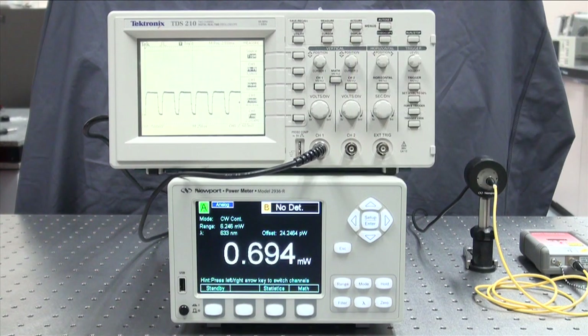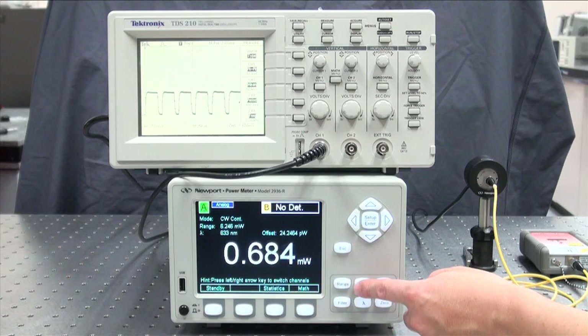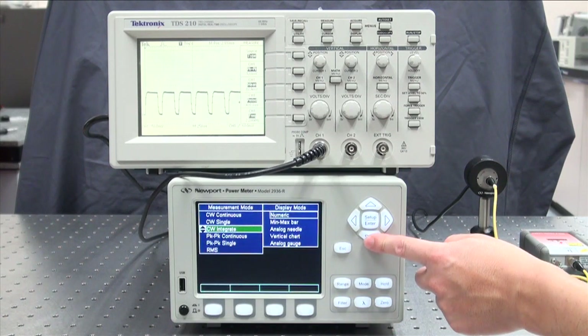In this video, we walked you through how to properly set the filters depending on your measurement requirements. In many applications, you need to measure the power level of a pulsed or modulated light source, and our 1936R and 2936R series power meters can be very useful tools.